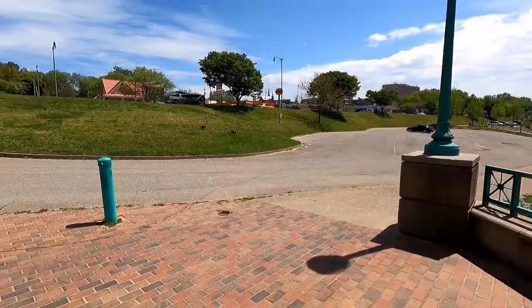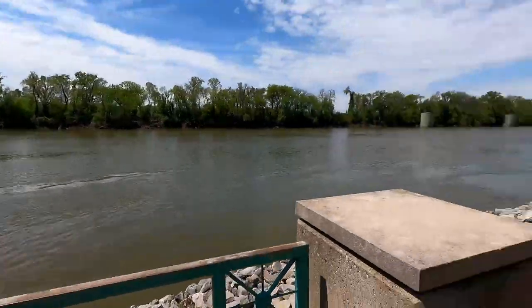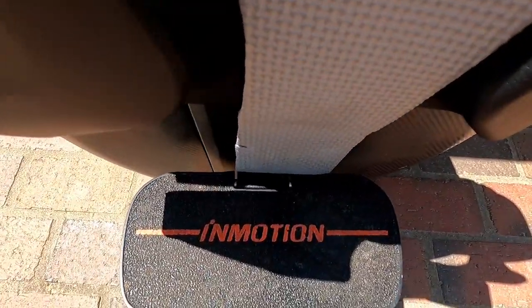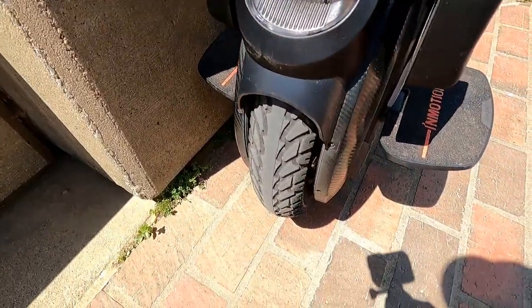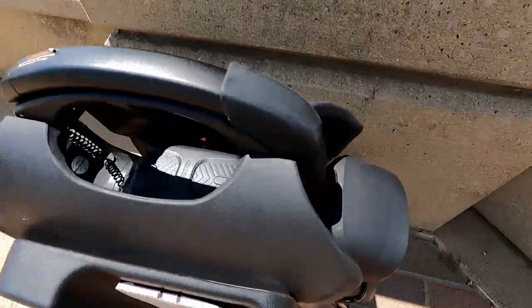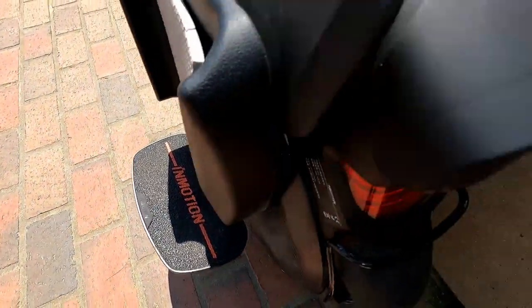Alright, I'm off. I got some geese over here that are talking to me. There went the geese! So let's talk about this machine right here. This is called a V11. In motion you can see it's got a headlamp — I believe that's an 18-inch tire — your power button, a tail light, and a kickstand.